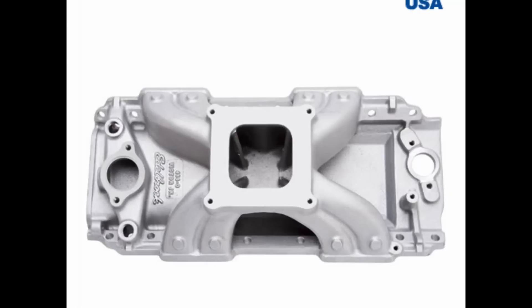This is the first one — the Edelbrock 454-O. It's completely stock. This is what it looks like. You can get it from Summit. This is one of the ones that was used.